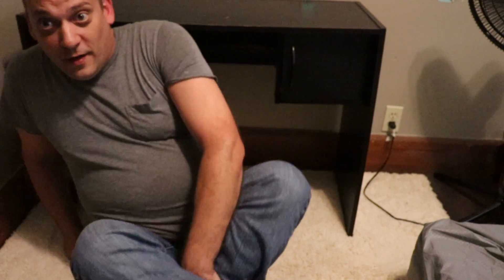Hey guys, pardon the mess on the floor but I went ahead and got the desk moved in. I'm going to go ahead and get all the peripherals moved in and everything put where it needs to go. Then we'll bring the tower in and record me putting everything into the tower. We might even boot it up and see how it boots up for the first time and maybe walk through how to get it all set up and ready to go.